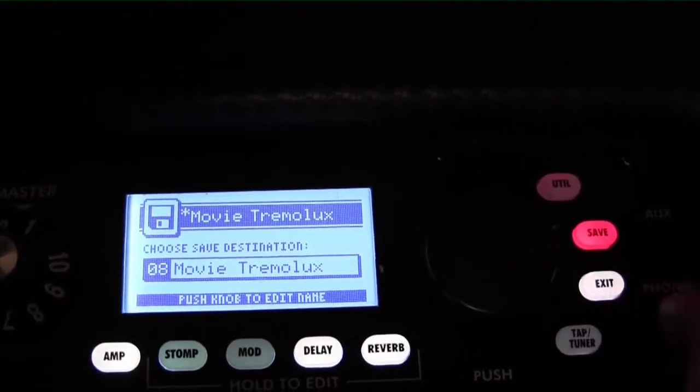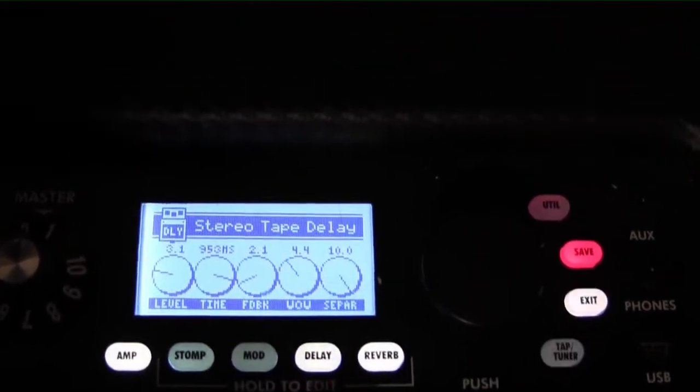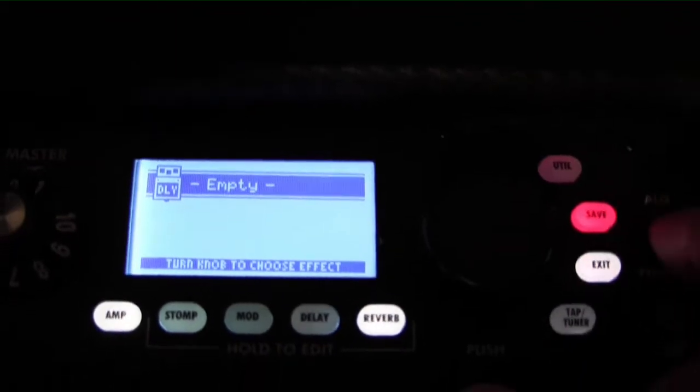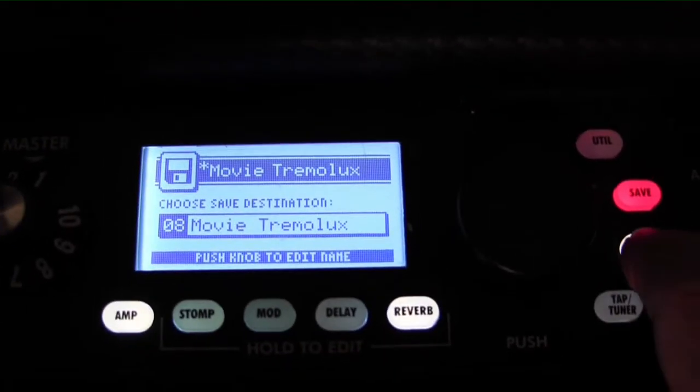Save it to the same spot, then hit exit. So now let's do the same thing for the delay. Turn the knob until it says empty, and then you save it. Hit the save button, save it to the same spot, and then hit exit.